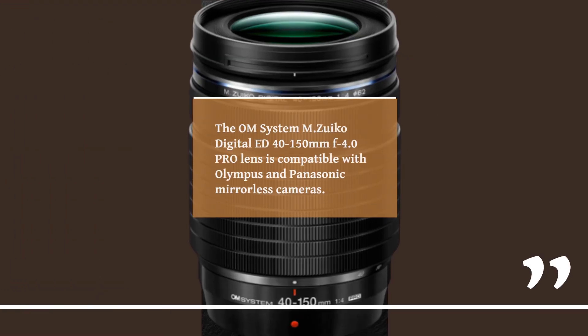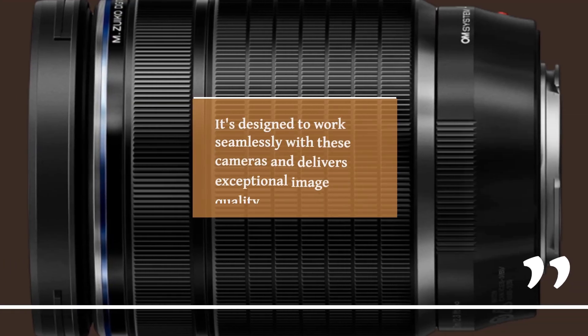The OM System MZUECO Digital ED 40-150mm F4.0 Pro Lens is compatible with Olympus and Panasonic mirrorless cameras. It's designed to work seamlessly with these cameras and delivers exceptional image quality.